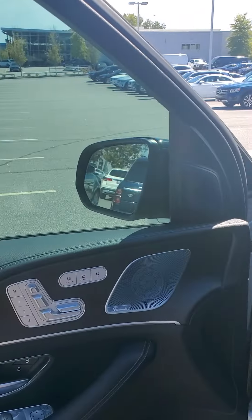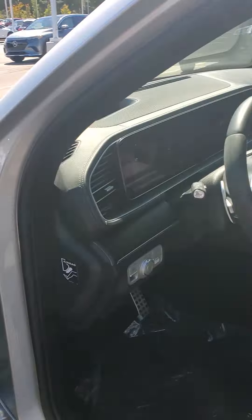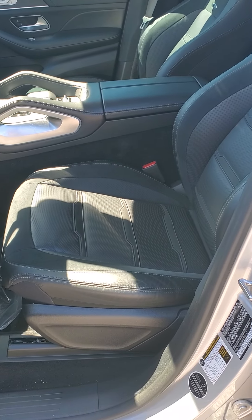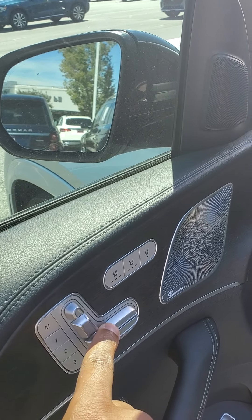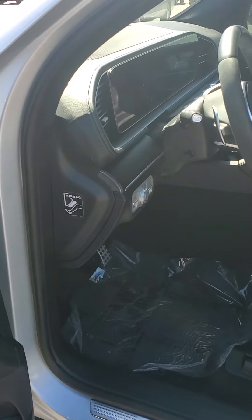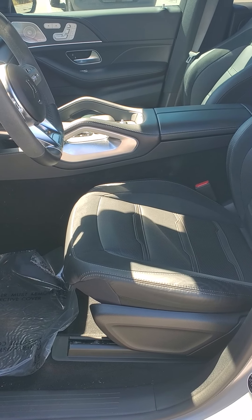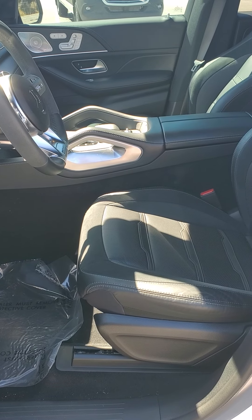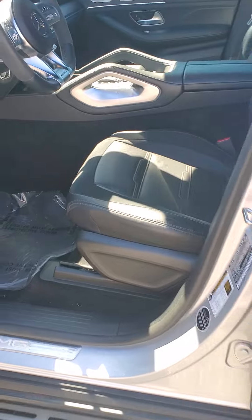Stepping inside the vehicle, let me adjust the seat — I'm a little taller than the previous driver. The seat goes back by the door, and as mentioned, this right here is the leg extender. If I press this button, you can see the leg extending. That's helpful when you're on a long road trip and want a little more comfort. You have nice running boards as well.